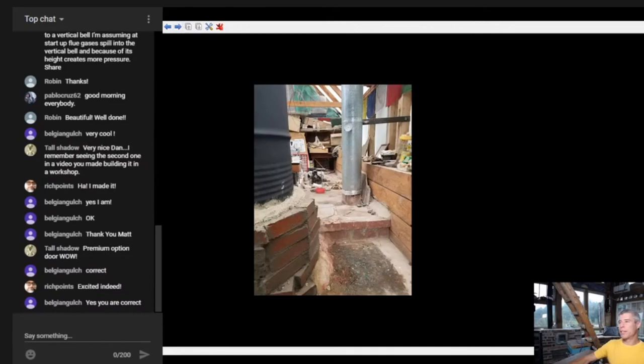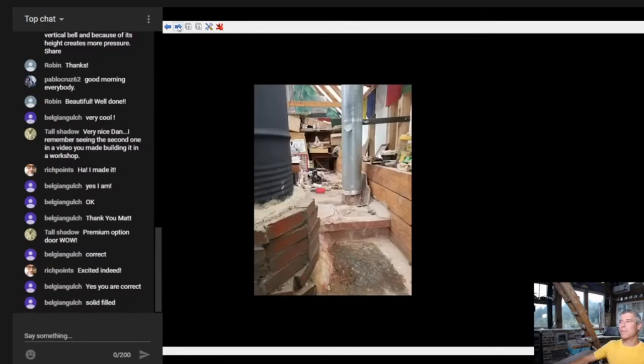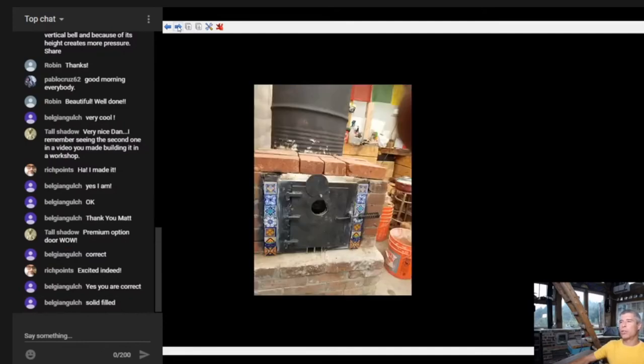Belgian Gulch told me he had essentially no issue starting this up from cold. I think you picked your startup time carefully - good cold temperature outside, maybe warm inside. Once the bench is warm I can't imagine you'd ever have an issue. The reason I ask is because you're asking the gases to drop down into that cold bench and then find the chimney again, which can be difficult if you don't have draft primed already.